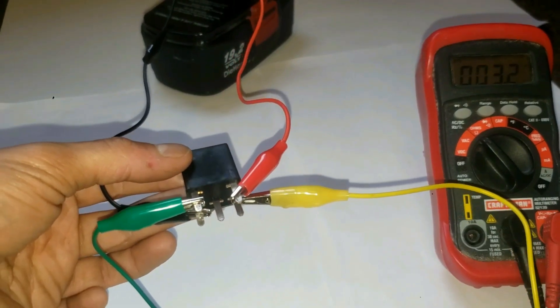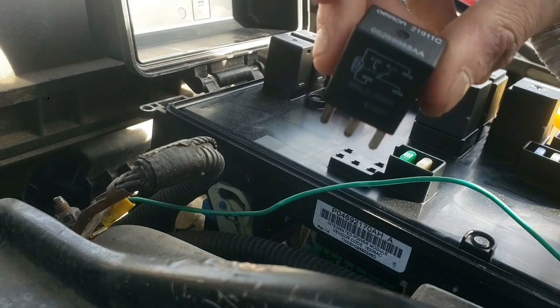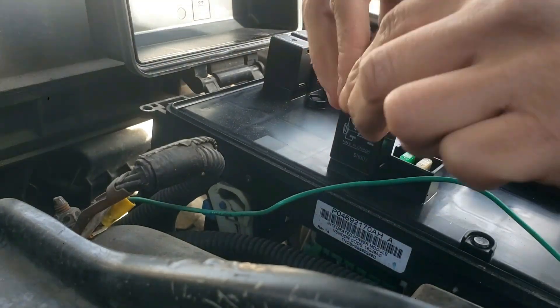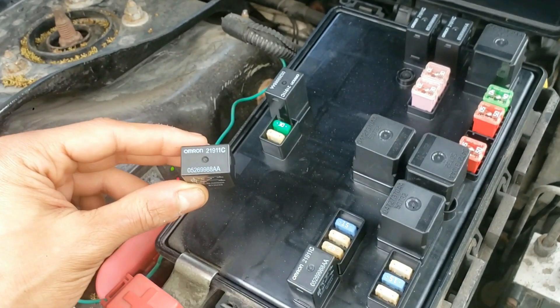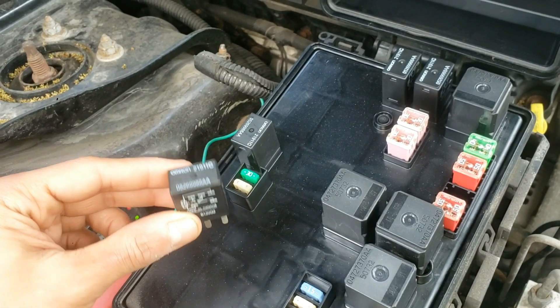Let me know if this testing relay procedure helps you out. Back to the car — now I'll put the starter relay back in. This is so easy to do, and if you don't want to test the relay, just buy a new one and pop it in.